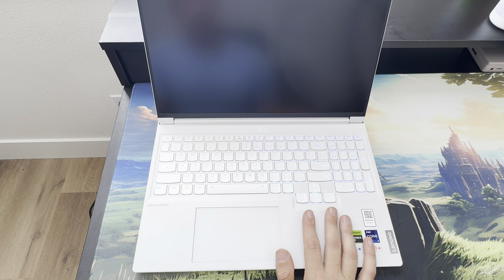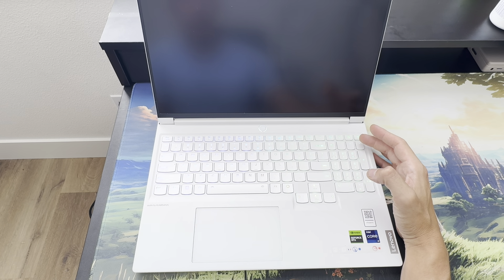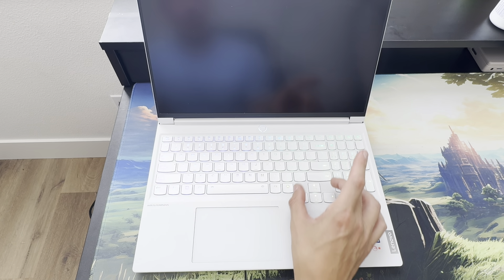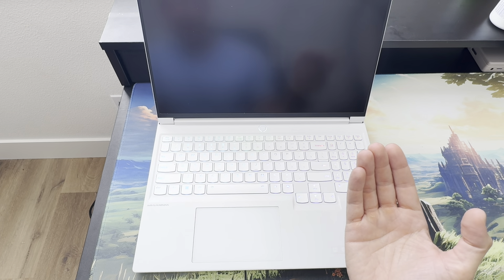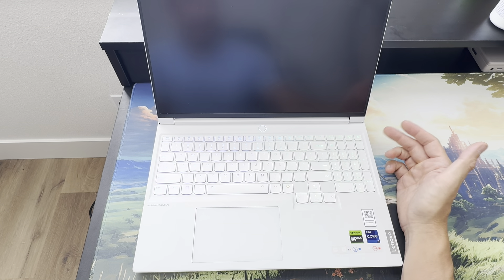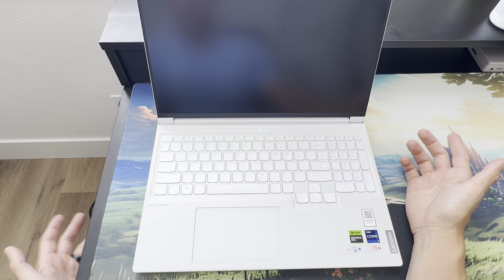I've said for years that a number pad makes a ton of sense on a 16-inch. But considering how pretty this is, I think it would look even prettier if the trackpad were centered, the arrow keys moved up to center everything, and some front-firing speakers added — that would be really awesome. But I'm kind of being hypocritical because as someone who does use Excel, it's nice to have a dedicated number pad. I guess you can't have it both ways right now.